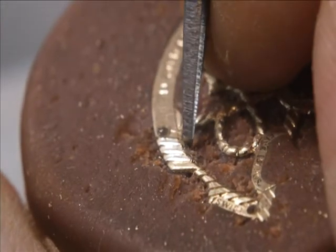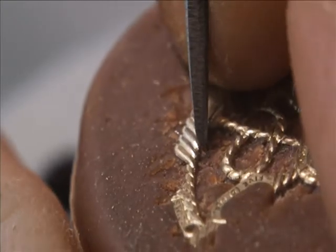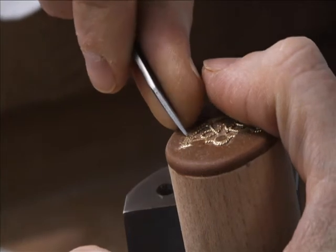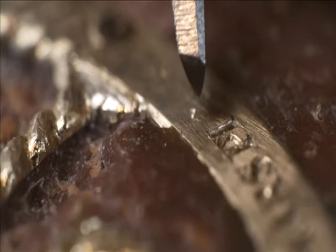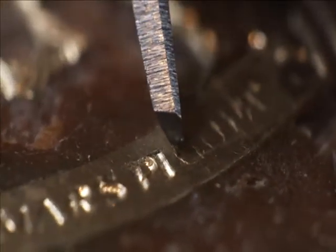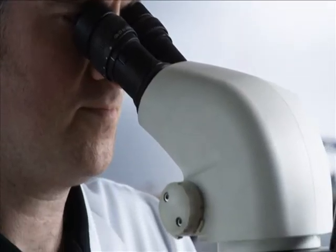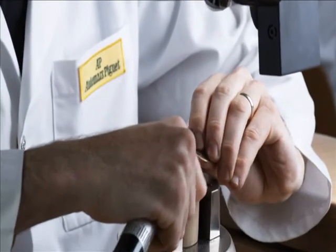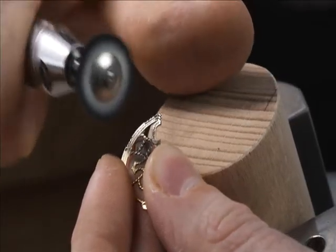It is well worth noting that no machine could hope to replace the human hand within this context. If the engraver were to remove too much of the matter, it would prove detrimental to the smooth running of the movement. The artist must therefore be careful to preserve the technical and functional imperatives while following his own inspiration. Once his task is done, the engraver buffs the part, polishing it carefully in order to erase any tiny scratches that his tool might have left during his work.